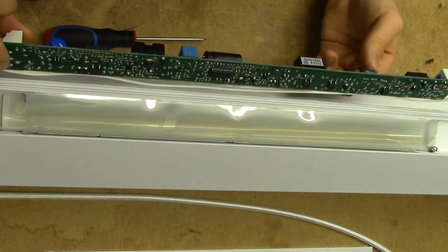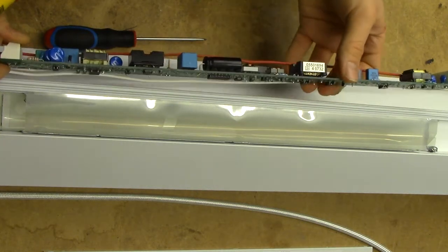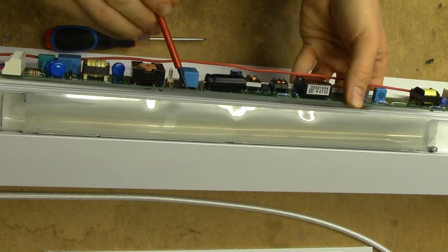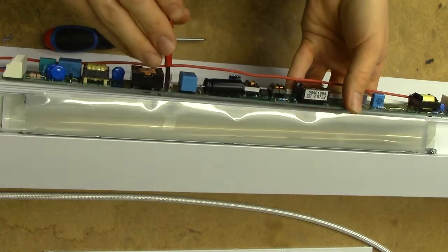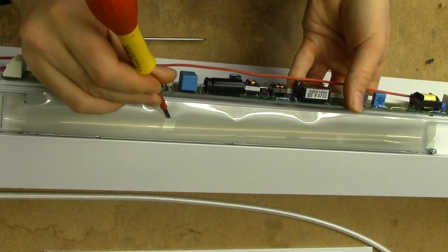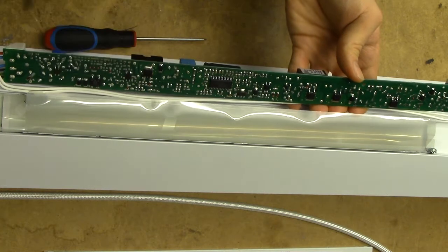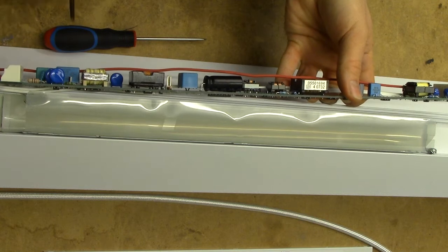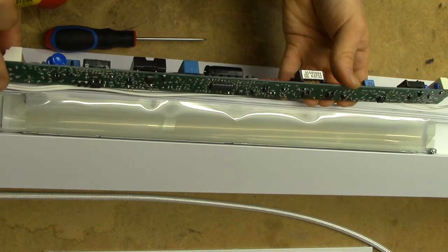We have a bit of an oddity in the mounting of these big caps here - they actually have the leads folded in, and the mounting holes are too close together for the actual parts used. Did they run out of properly sourced parts? That's the case for both of these. That doesn't seem to be the way it's intended to be assembled.